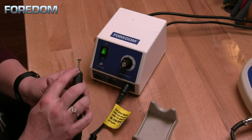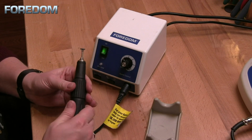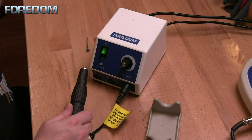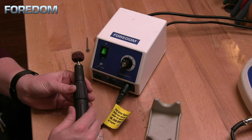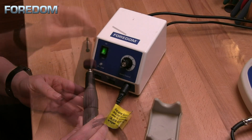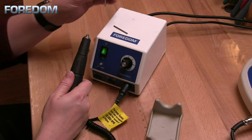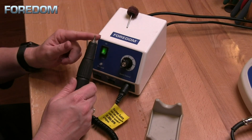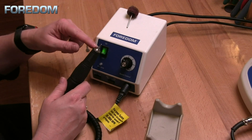To swap out any accessories you may have, simply hold on to the base of the handpiece and rotate counterclockwise. Pull out the mandrel and then you can insert your next accessory like such. To close it, just rotate the opposite way and you are ready to go. It should be noted that when you receive your machine it will come with a blank shank that is in your handpiece. I highly suggest that you keep this in here at all times when it is not in use — that will keep your collets from being damaged.